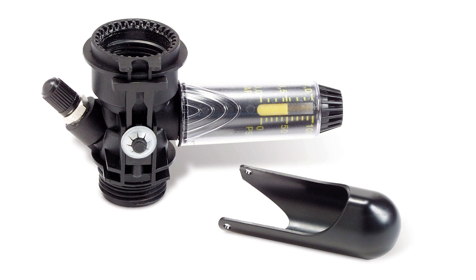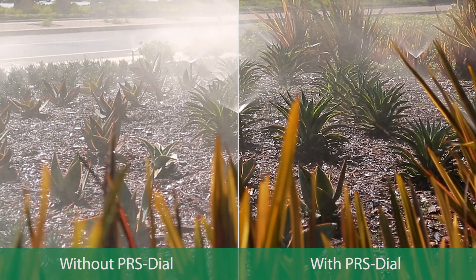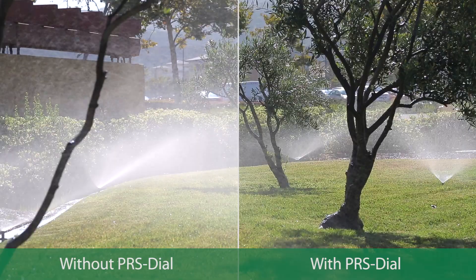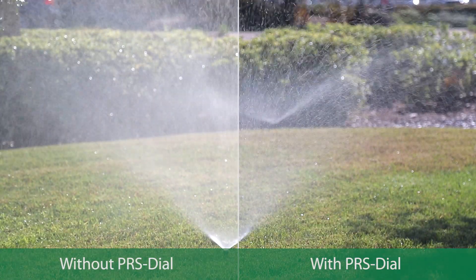Rainbird PRS dial pressure regulators are an easy and cost-effective way to take care of excessive water pressure right at the valve. A single PRS dial will ensure significant water savings since every rotor or spray head on the zone will be watering at peak efficiency.